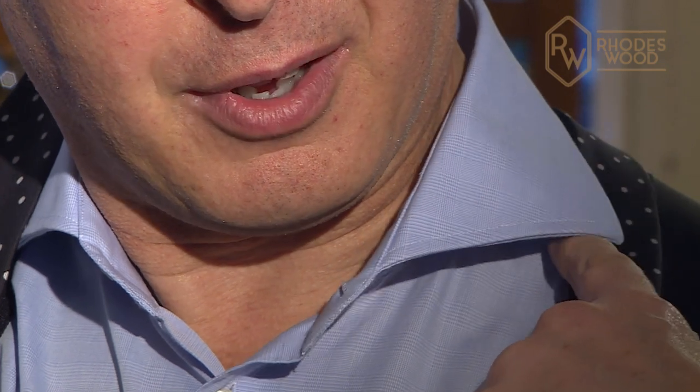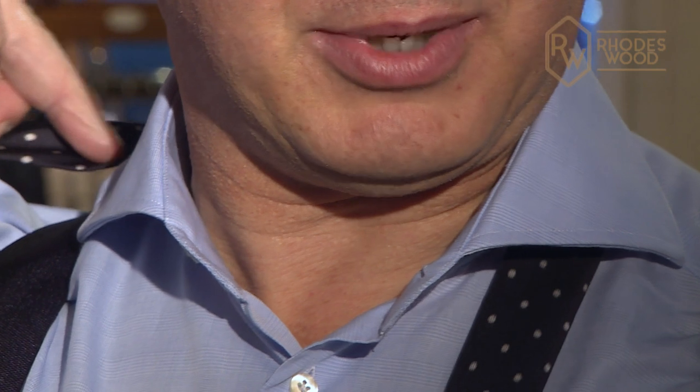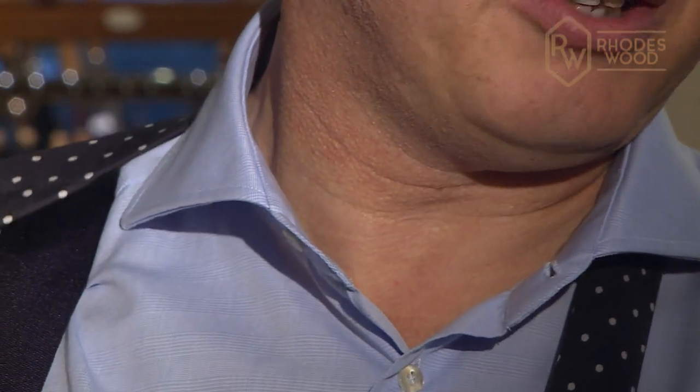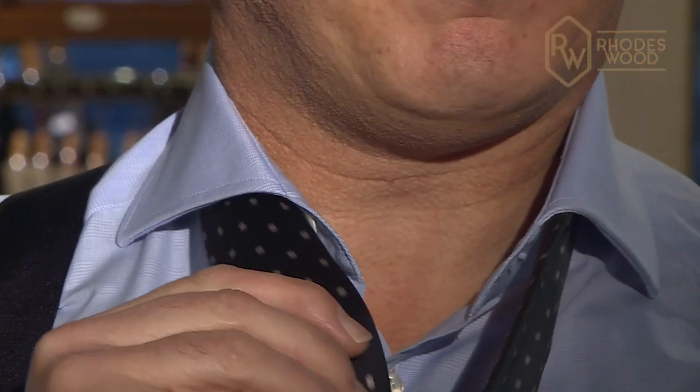You've had your collar nicely pressed — you just slip the edge of the tie underneath the left-hand side. In my case, because I'm right-handed, slowly just pull it round underneath to the side.